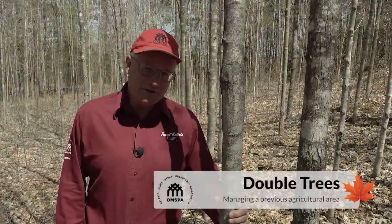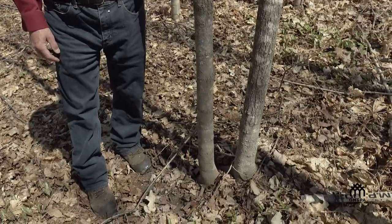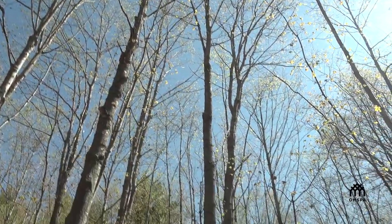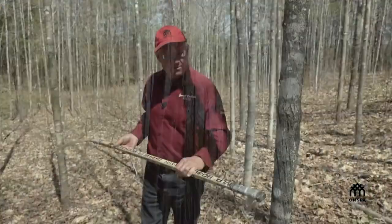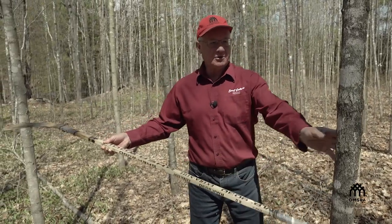Double trees — they do both run sap when they're mature. A decision needs to be made about which one to remove, especially if you have adjacent trees that have good vigor. We would recommend removing this one I have my hand on, to allow the other tree a chance to expand its canopy. From our thinned tree we now have a nice radius greater than the hockey stick around this particular tree for it to grow and expand.